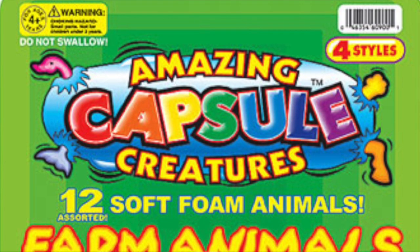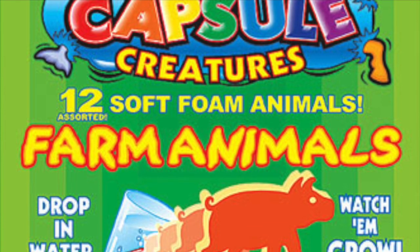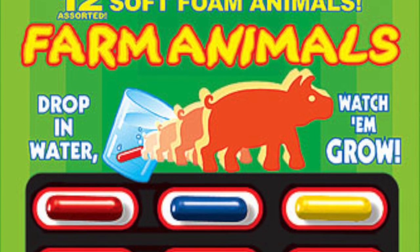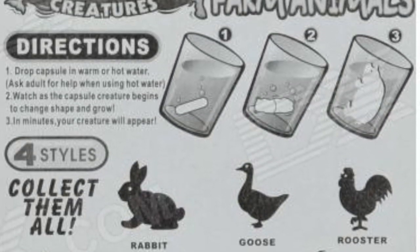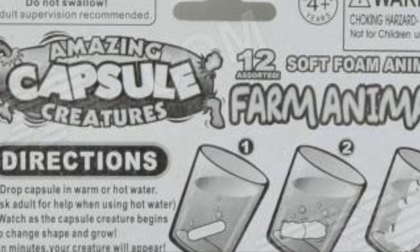Let's take a look at the packaging, shall we? This time I got the Amazing Capsule Creatures — 12 soft foam animals, farm animals. Drop in water, watch them grow. They're from Funtastic. On the back, here are all the animals we're going to grow, the farm animal selection. And here are the directions, which say I can use hot water. The other ones did not say I could use hot water. Still, thank you very much, Mr. 1012345, if that is your real name. All I'm going to need now is some hot water.